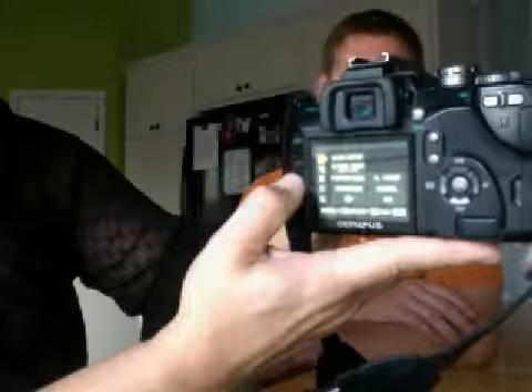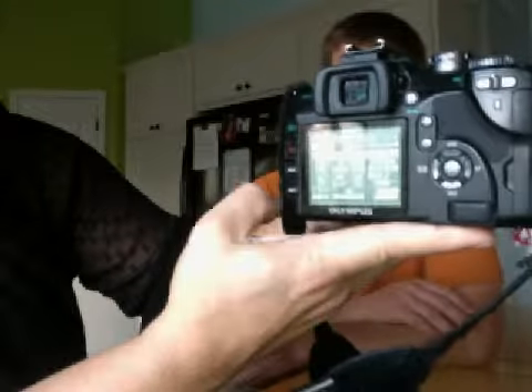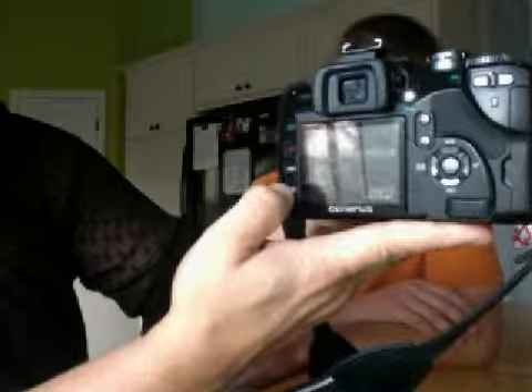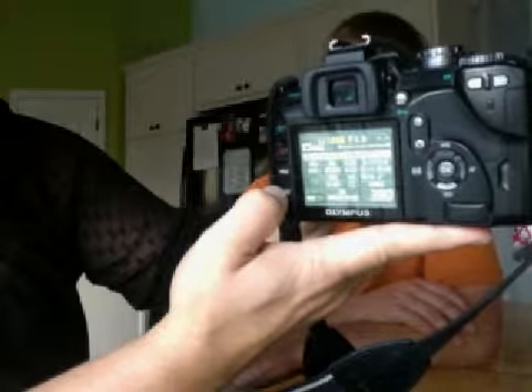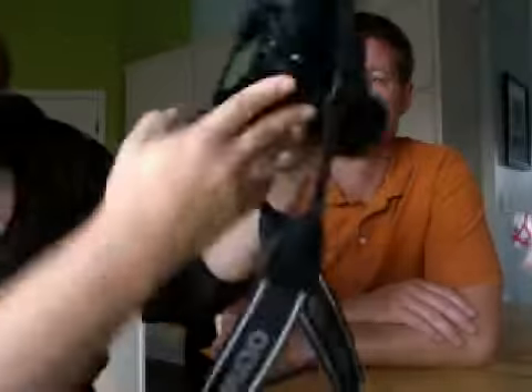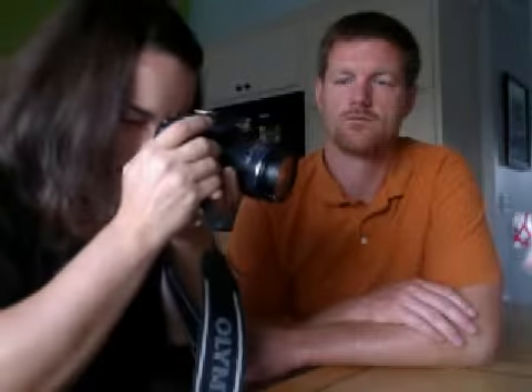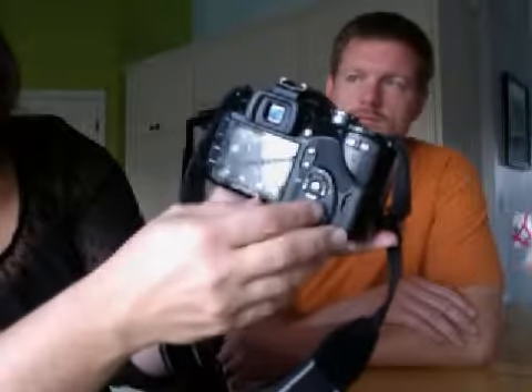The menu can be changed by hitting menu. I like it with all the information on it here. It also changes it — it'll have big numbers like that, or little, or nothing at all. When I am taking pictures, I'm typically taking it through the viewfinder, but you can hit the button over here and change it so that you're taking a picture using the screen, like you would with other digital cameras.